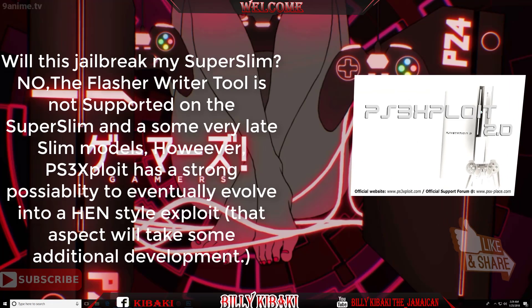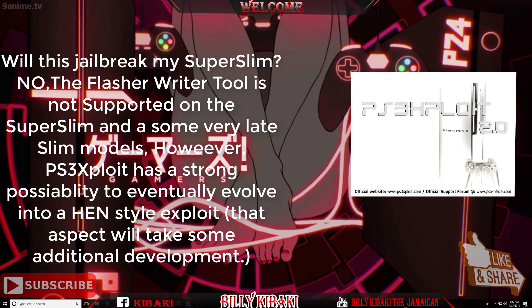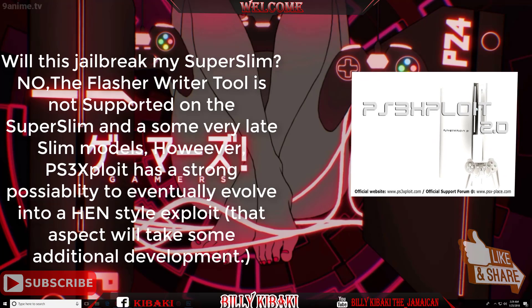What's going on YouTube? It's your boy Billy Kibaki and today I'll be talking about the new PS3 exploit tools. Now remember that in one of my exploit videos I mentioned that the tools are at stage 1 and that the developers are working to upgrade these tools. And yes guys, they finally went ahead and finished upgrading these tools.